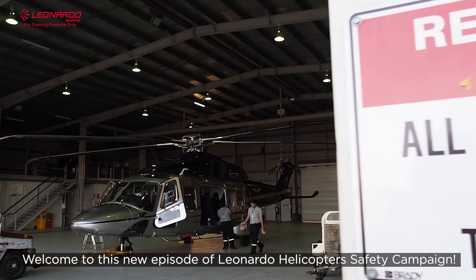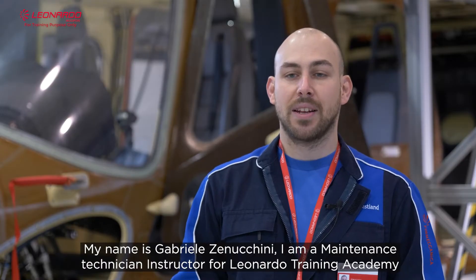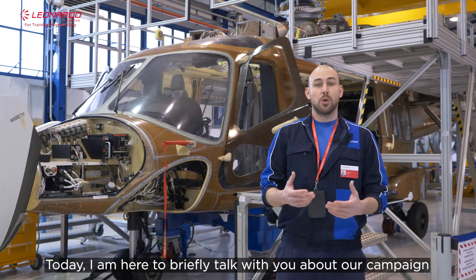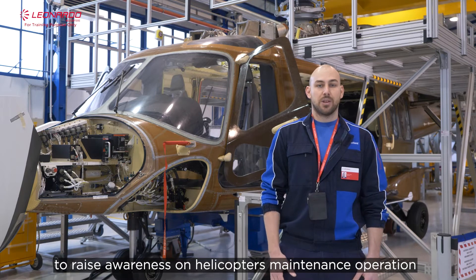Welcome to this new episode of the Leonardo Helicopter Safety Campaign. My name is Gabriele Zenucchini and I'm a maintenance technician instructor for Leonardo Training Academy. Today I'm here to briefly talk with you about our campaign to raise awareness on helicopter maintenance operations.